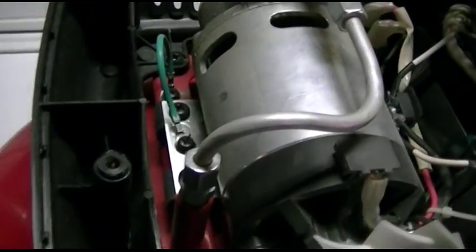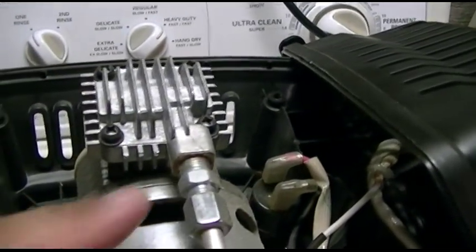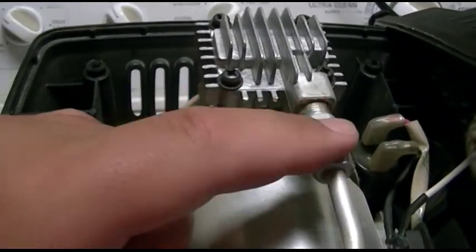Now if you desire, you can also tighten these fittings. I haven't found that they have a tendency really to loosen up, but you can just put an adjustable wrench on that and tighten them up snug.